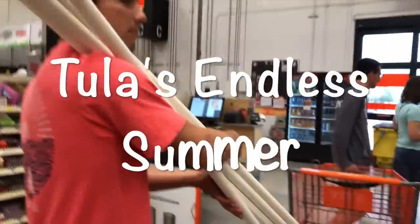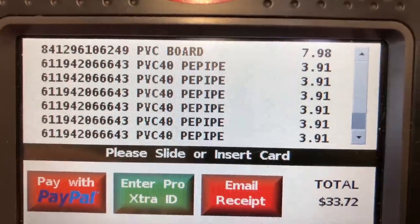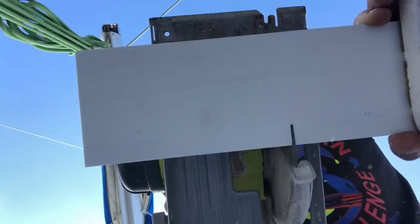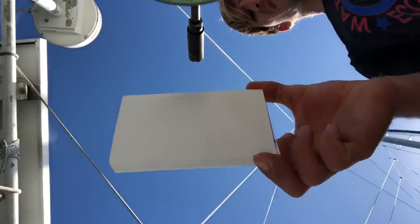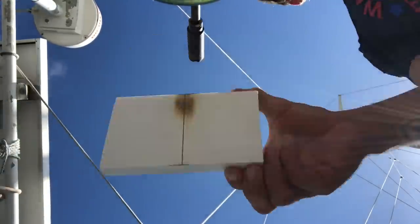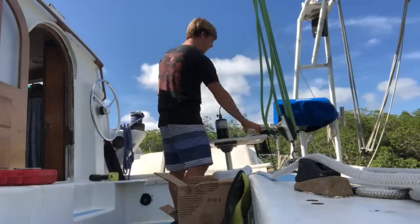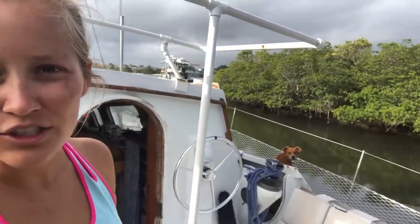We are in Home Depot getting stuff to make a mock of our hard bimini. Billy has done a really good job making a mock with PVC of our future hard bimini.